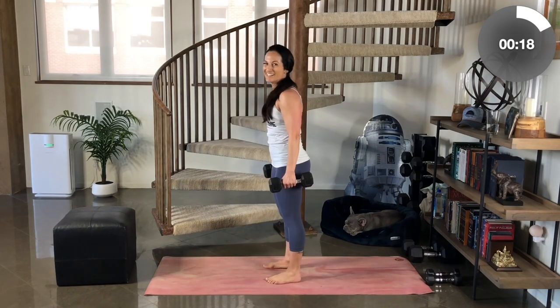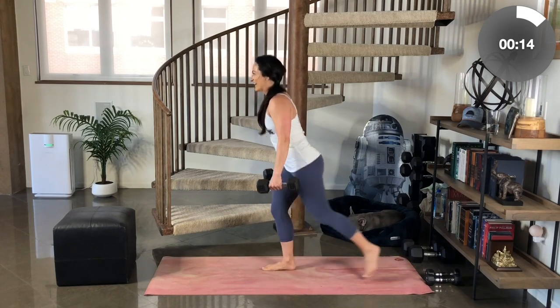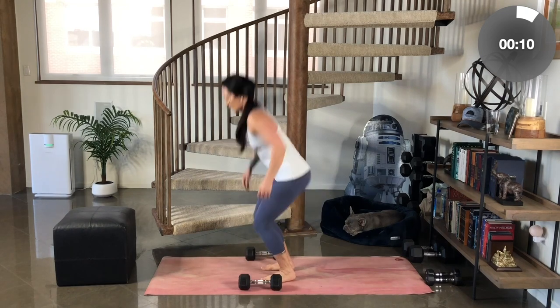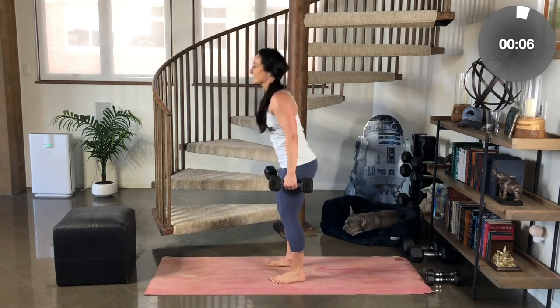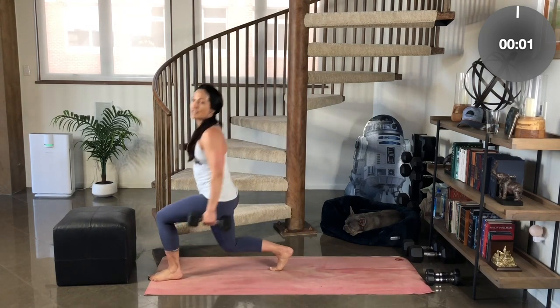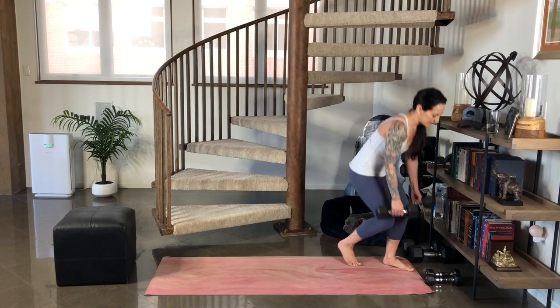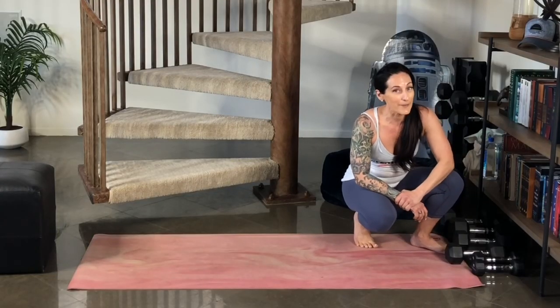Good. Come on. Just one more set. After this and you could be done. Bend the knees. Jump switch or quick forward lunges. Pick up the weights. Last set. One and two. Bend the knees, set down your weighted objects, and we're going to move on to hip thrusters.